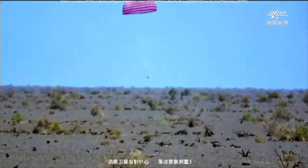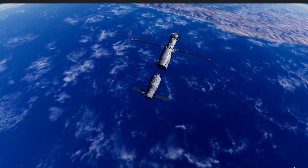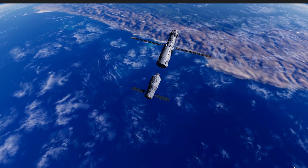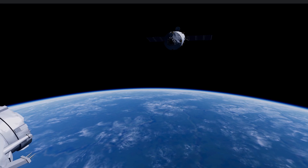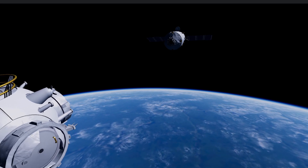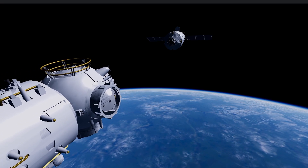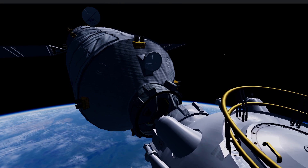After the Shenzhou-12 crew returned to Earth safely on September 17, 2021, Tianzhou-2, still at the aft port of the Tianhe, undocked and moved to the forward port. The next manned mission to Tiangong would begin continuous operation of the station.